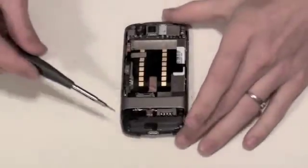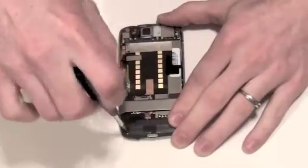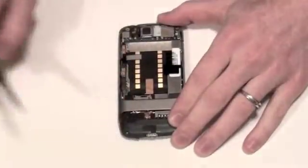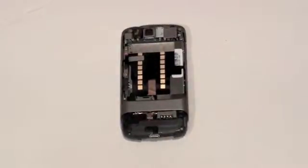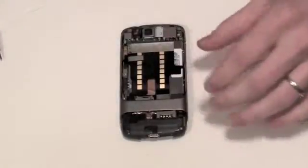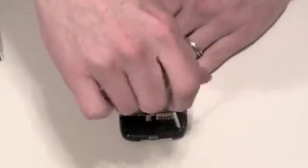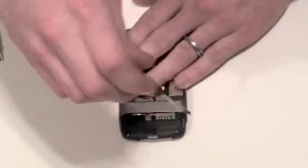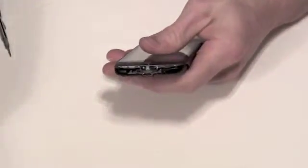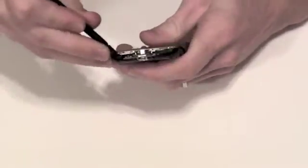Now below what was the antenna cover is a black plastic guard that needs to be removed. There are two Torx 5 screws that need to be removed. Once the two Torx screws have been removed, use your flat tool to separate the black plastic piece from the casing.